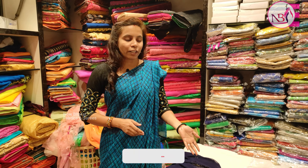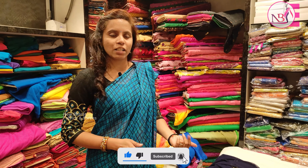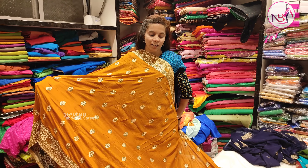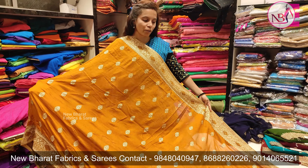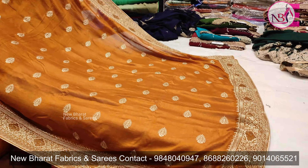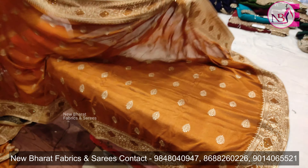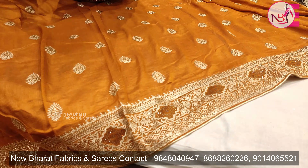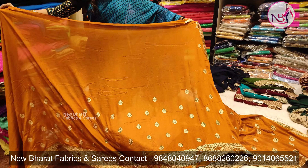Now we're going to look at soft silk. We have the color of mustard — this color is also very strong. We use stonework with golden color in between, used inside the top. The work is very simple and elegant.